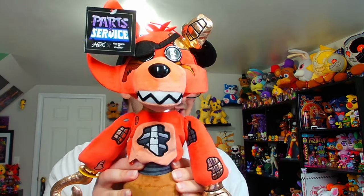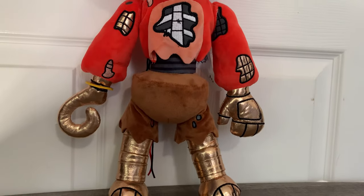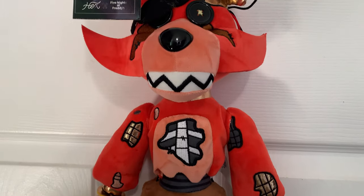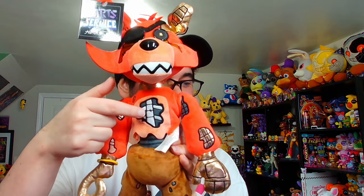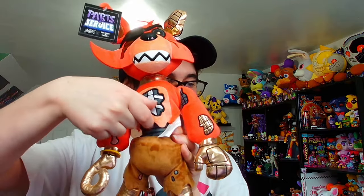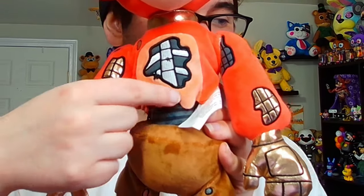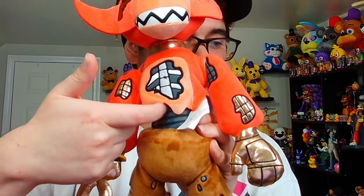This is the Withered Foxy plushie — he's absolutely massive. It's actually hard to show all of him on camera, but this guy's peak. The amount of detail they put on these plushies, especially these Withered plushies, is so incredible. He's got all the withering on him. Even the front of his chest is ripped open. This little tuft of his body actually flips open, so it actually looks like the fur has ripped off the endoskeleton — it's not just stuck on there.